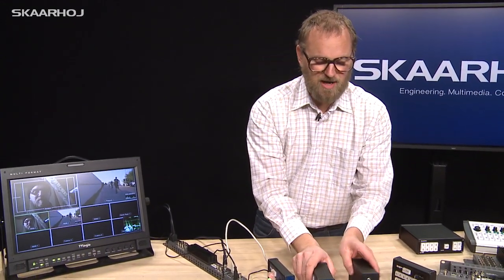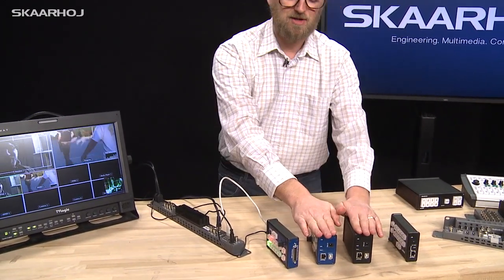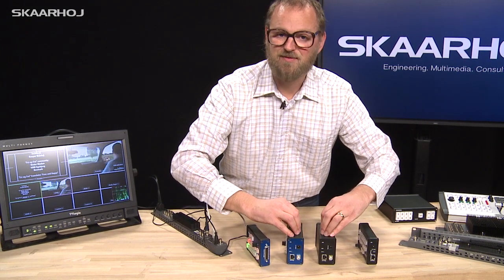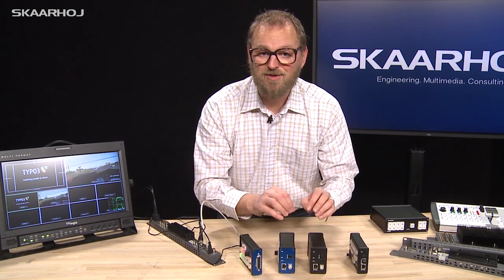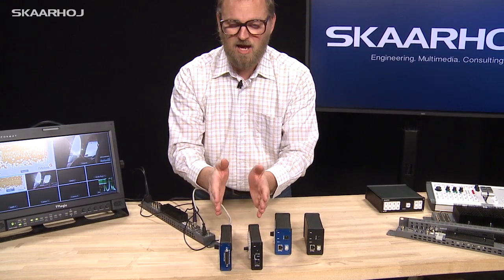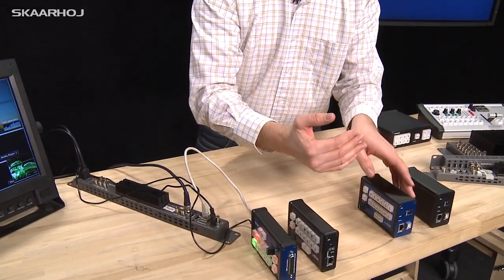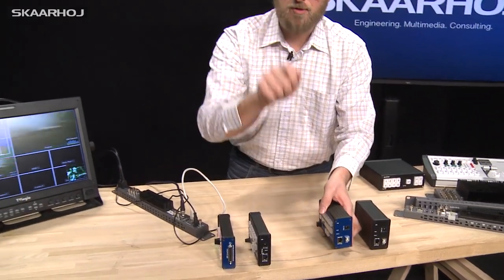You may also notice that some of these boxes are thicker than others. That's because they contain a different microprocessor, and with the increased capacity of that processor we're able to provide a web interface for configuring your unit. The thinner profile gives you a product whose programming is fixed with less flexibility, while the thicker profile gives you full web configurability — every button, every function, and every pin on the GPIO connector is programmable via a drop-down interface.